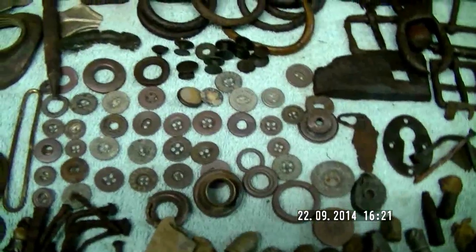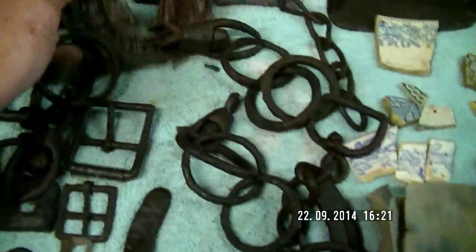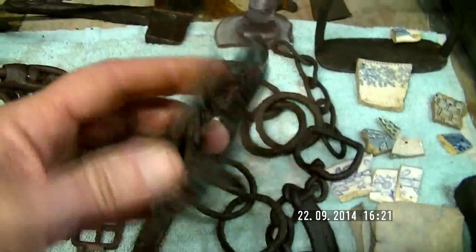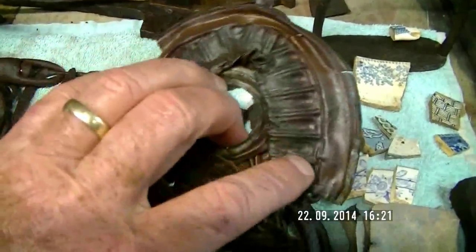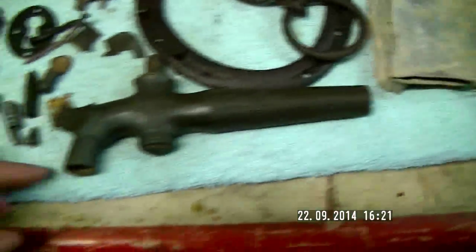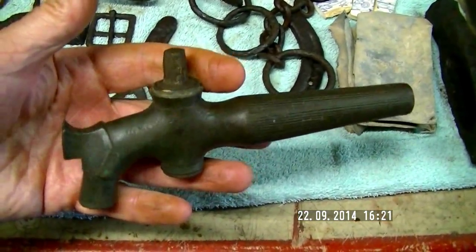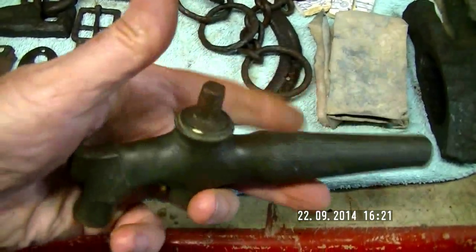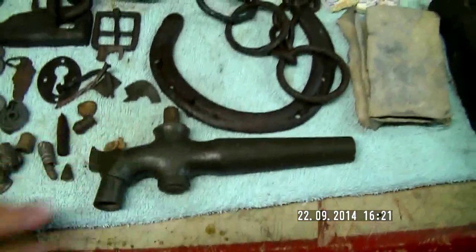I've got a few buttons as well — did very well in the button department — and some old harness buckles. Mick dug this and I believe it may be the base off a kerosene lamp. I'll clean that up and it will go very well in the cabinet. This is the tap I recovered — it's beautiful, all pure brass or bronze. I think it's a later type with the head for turning on and off, but it was a fantastic find.